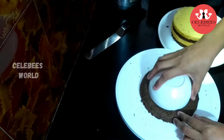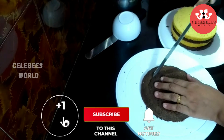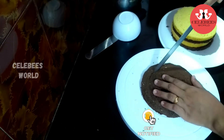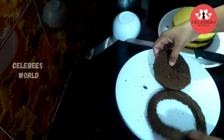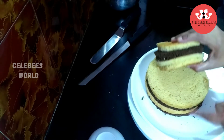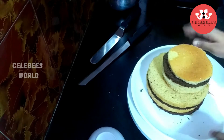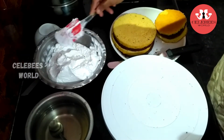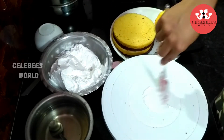Then we will give a final shape with a round. I will add whipped cream between the layers. Now I have to coat the cake with whipping cream, applying the same method as a Black Forest cake.